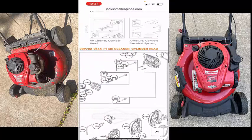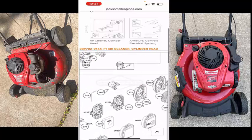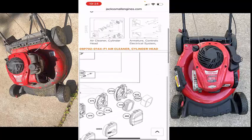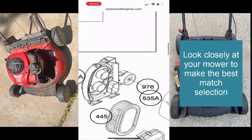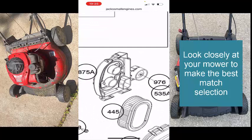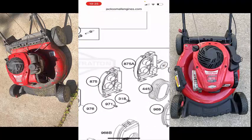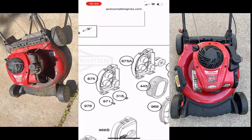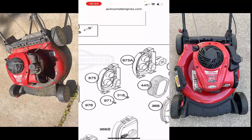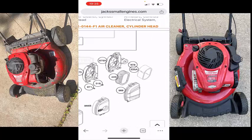So you can scroll around here. I selected the air cleaner and cylinder head parts breakdown. It's got like six different air cleaner assemblies there. Here on the far right, this is not the most accurate one we want because ours does not have that primer bulb — the 976. We probably want the next one over. This looks to be the same molding — 875 and then 875A. The difference is 875A has the primer bulb on it, so we want the one that doesn't.